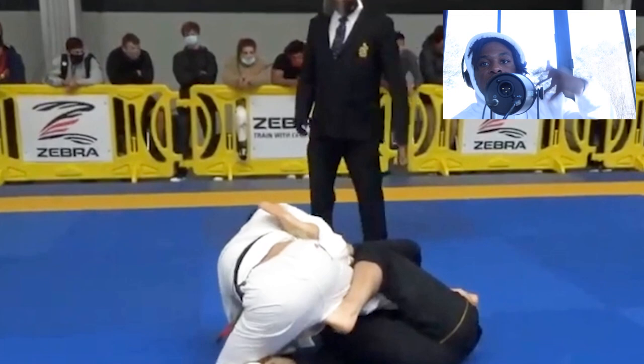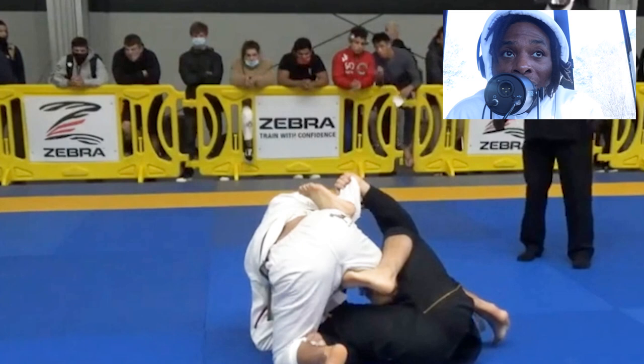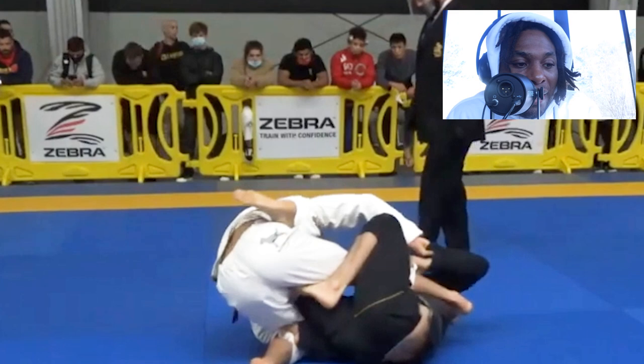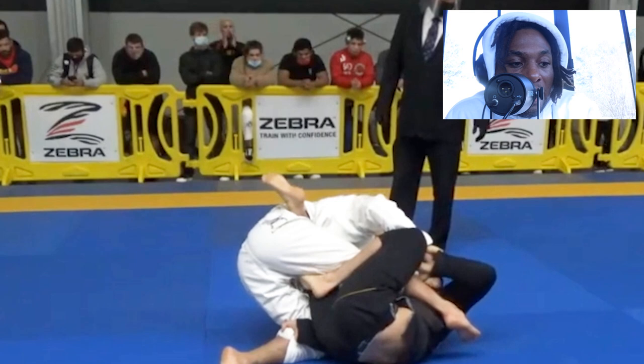He uses that to really elevate for the ankle lock. He hasn't gone for it yet, but you can see he's ready to go for it soon. His inside leg is across the body, and this is just a hard guard to pass. You guys cannot sit there on top — you need to either sweep yourself or be prepared to defend that ankle lock, because a lot of guys just sit there with their ankles floating up there.